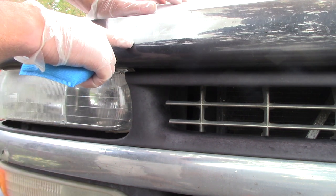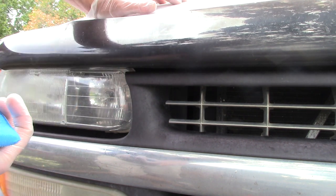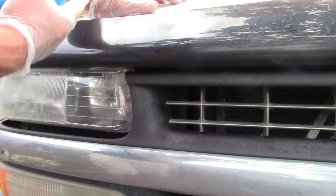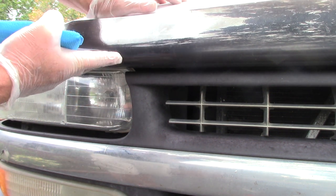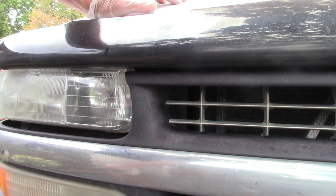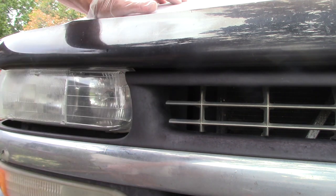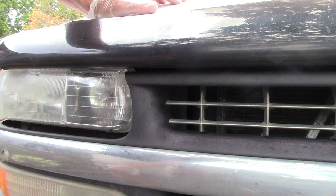We've got to figure out a way to take care of these things, especially as a professional. It's one thing to wash them, it's one thing to remove the bug guts from them — that makes sense, there's going to be a lot of bugs on it, it's a bug deflector. But also, they become oxidized, faded, dull — whatever word you want to use.